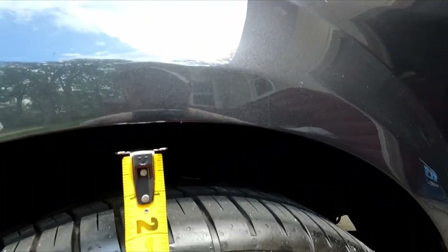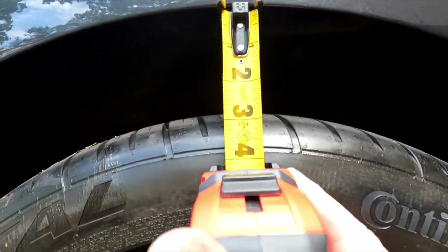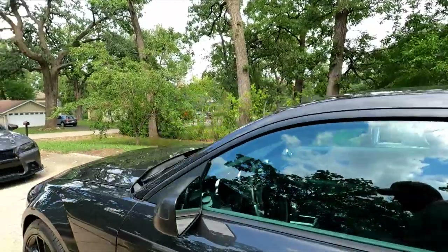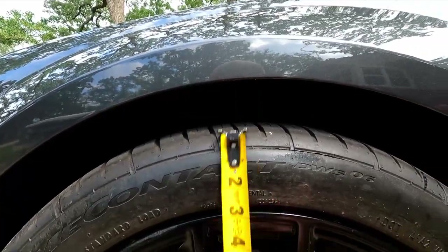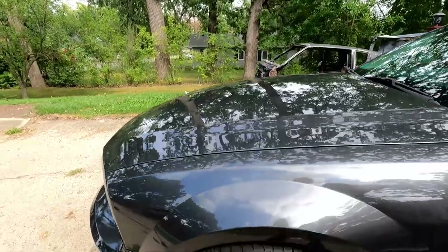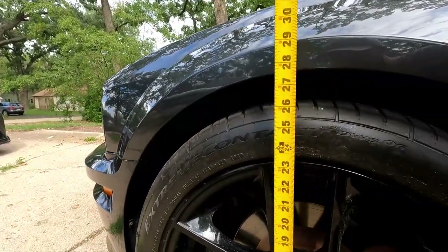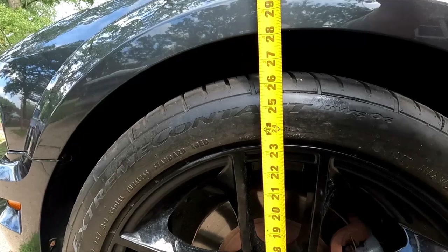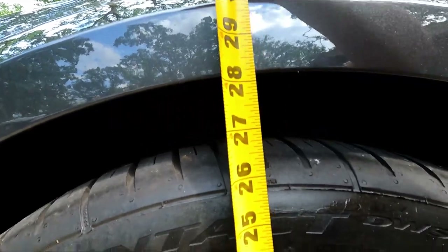The front is supposed to be two inches down, the rear is 1.6. We'll see what kind of wheel gap we got right now, and we'll probably measure from ground to wheel lip as well. So right now in the rear we have about two and a half inches to the top of the tire. In the front, probably inch and a quarter or so. From the ground, we're about 28 and an eighth.